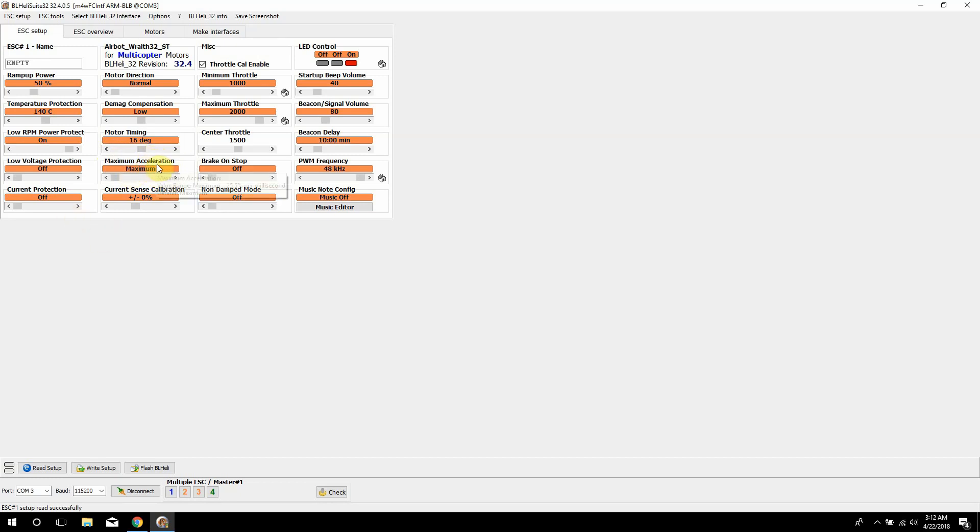Then maximum acceleration — this is pretty much how much current and voltage will go through when you're trying to accelerate. There's no reason not to have it on maximum when using mini quads, so just leave it on maximum. This section is how you set your current sensor on your ESCs. If you have a way to measure amp draw and current, use the plus and minus to adjust that. Then we have the middle throttle settings — leave those alone because those are set up in Betaflight or Butterflight.